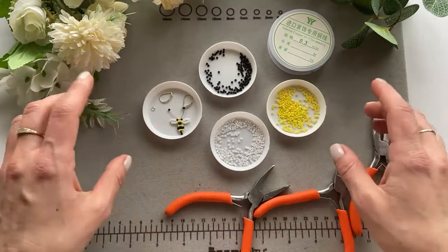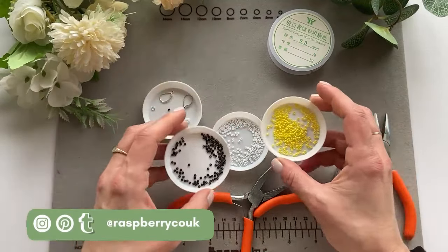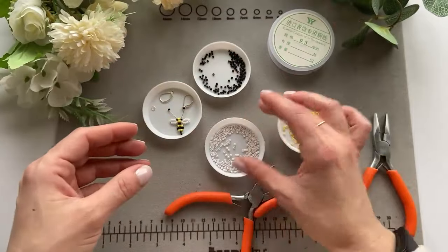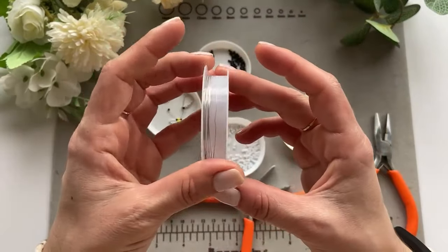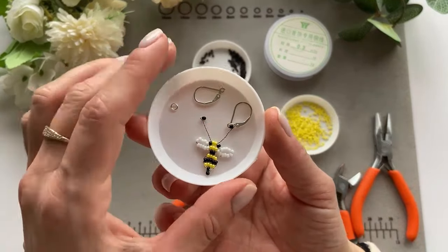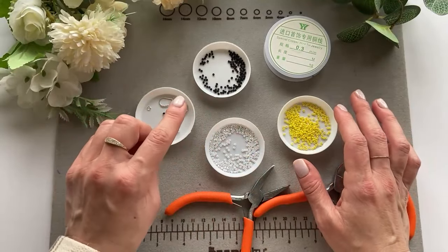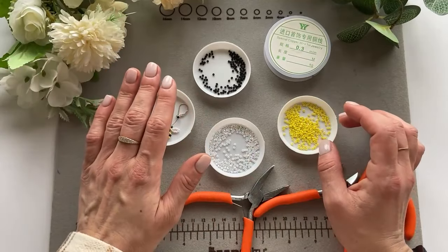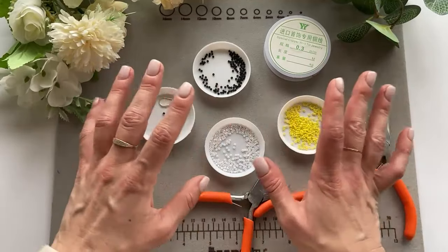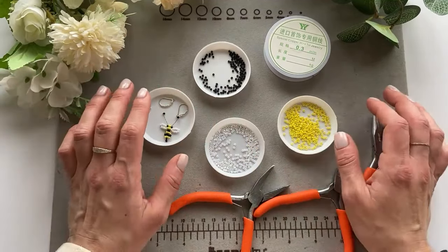This video should be very quick. The things I'm going to use are three different pliers, three different colors of Miyuki beads in size 11/0, copper wire in silver color, and bits for the earring part. Everything I use I will link in the description box, along with a link to all my Etsy favorites where I order beads and silver parts.